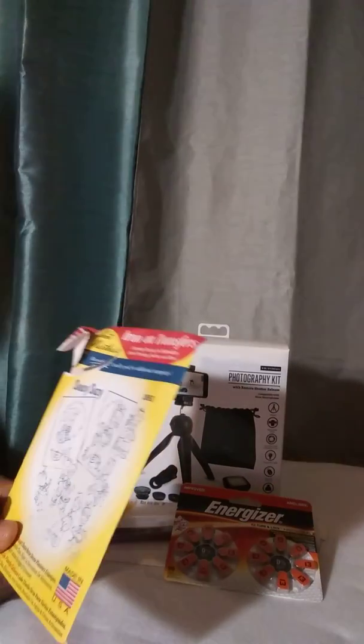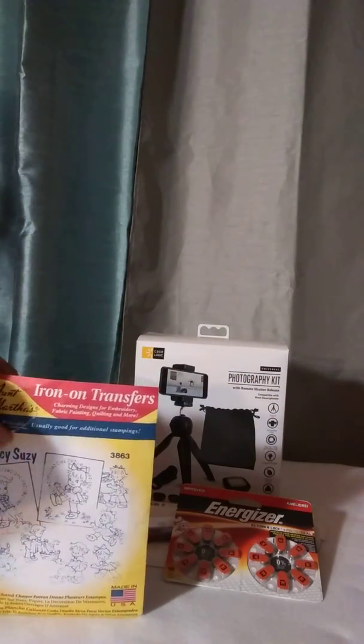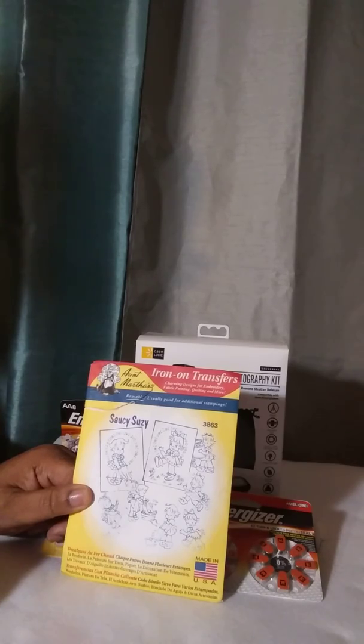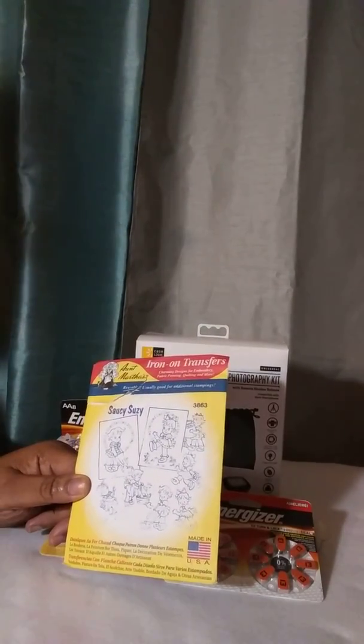A transfer — somebody had opened it, but I still bought it because I liked it. It's an iron transfer, and it is number 3863. I think it has some things I really like on it. So I just picked it up because I'll match it up with something else that I like and make a baby blanket with it.